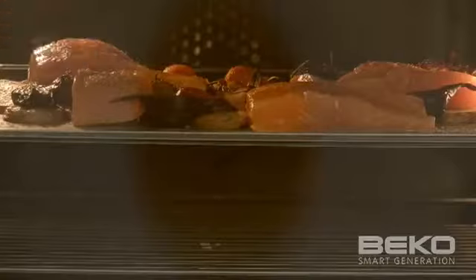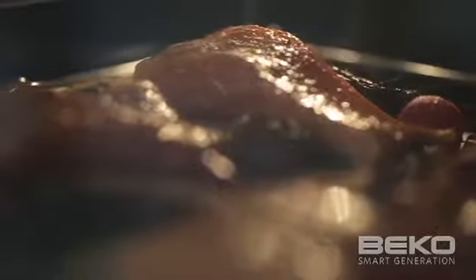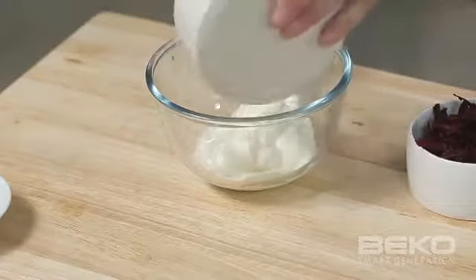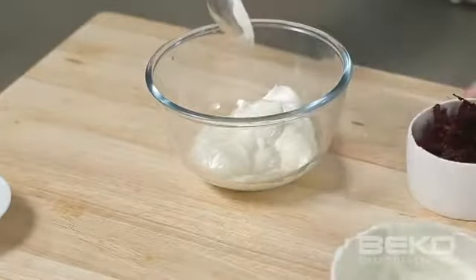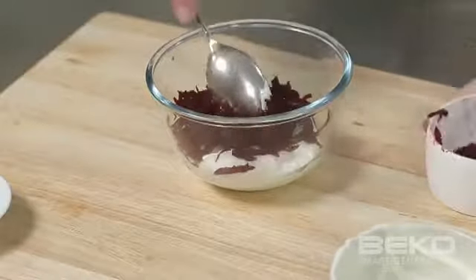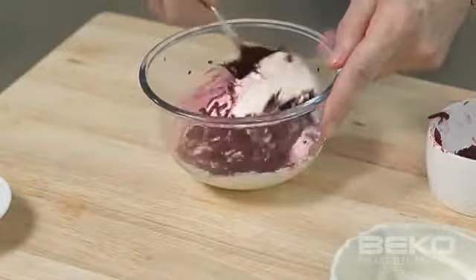Return to the oven for six to eight minutes or until salmon is cooked but still a little rare in the centre. Whip up a beetroot yoghurt to serve with the salmon by placing three quarters of a cup of thick Greek style yoghurt in a bowl and gently stir through grated baby beetroots. Season well and set aside until ready to serve.